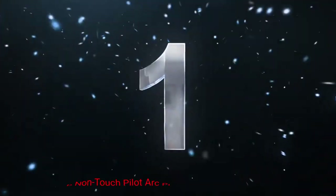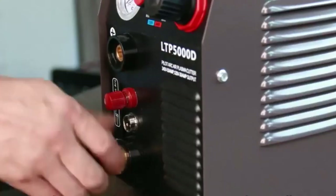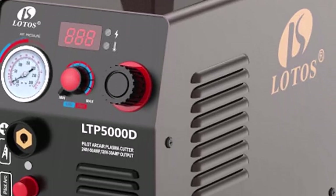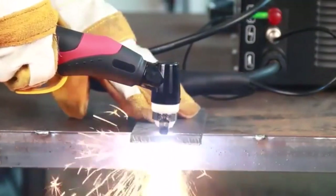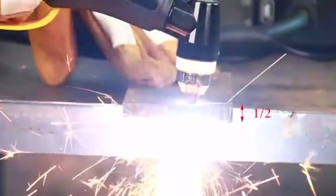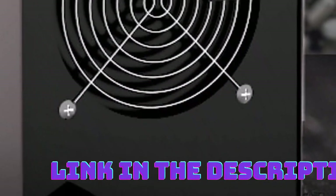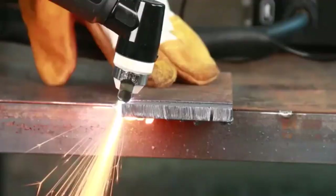Number 1: Lotos 50 Amp Non-Touch Pilot Arc Plasma Cutter. Lotos has been creating affordable machines that do a great job. This reasonably priced machine delivers 50 amps and a 60% duty cycle. We love the Pilot Arc feature that allows you to cut without joining the tip to the metal. The Lotos LTP5000D uses non-hazardous compressed air. It cuts a variety of materials, including aluminum, copper, mild steel, alloy steel, and stainless steel. It can cut through rusty, painted, and rough surfaces, and produces minimal slag.